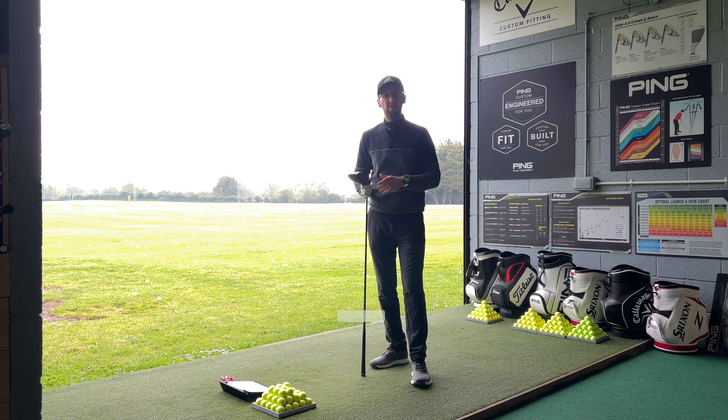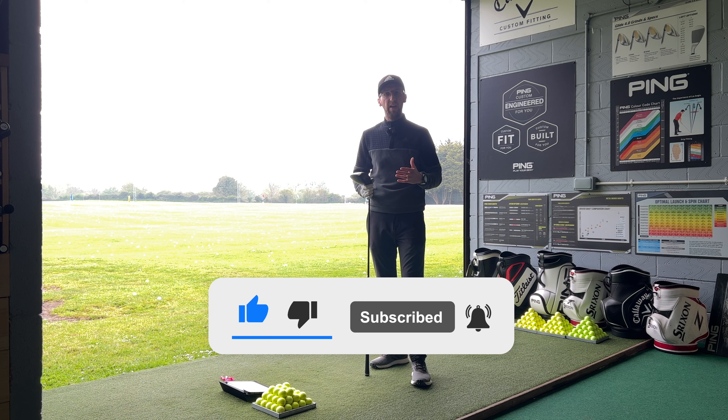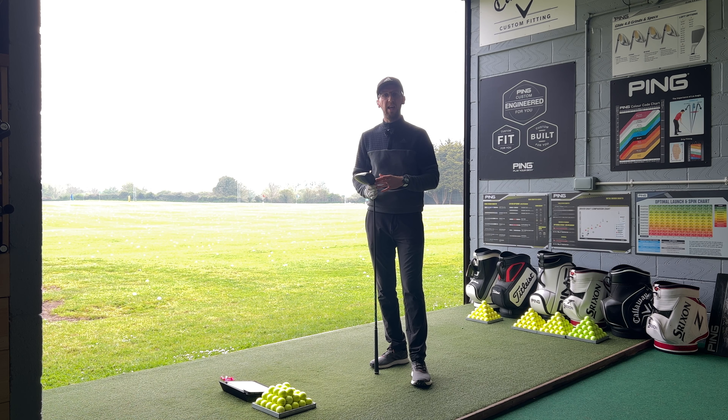Just got down to the fitting bay and got the Cobra Aerojet Driver in my hands for the first time. If you've watched my review on the Cobra Aerojet irons, you'll know I absolutely love those irons, particularly at the price point they came in at this year. If you haven't seen it, I'll put a link up in the corner for you now.